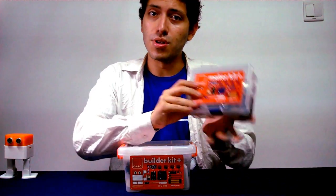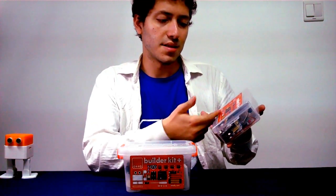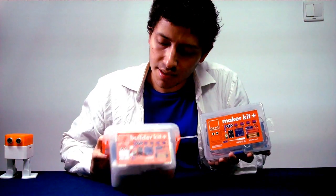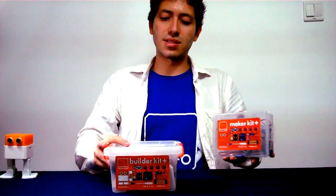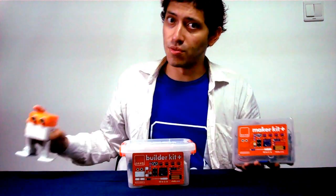We also have the Maker Kit Claps, which has only the electronic components. The difference is you have here the 3D printed plastic parts, and with the Maker Kit you don't have them — but you have all the electronics necessary to build your own Otto, in case you have your own 3D printer.